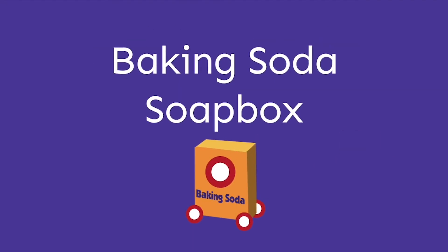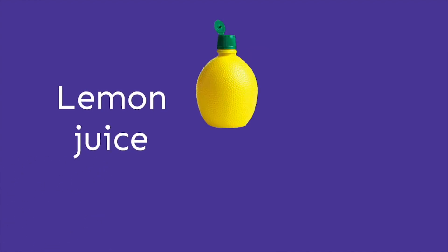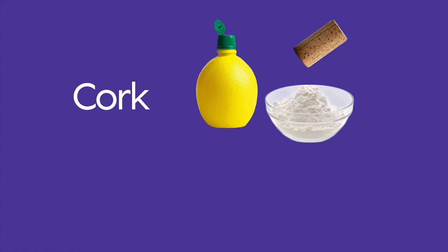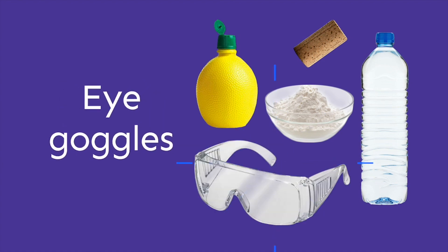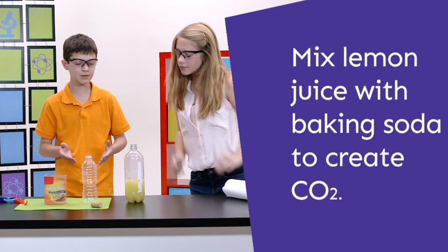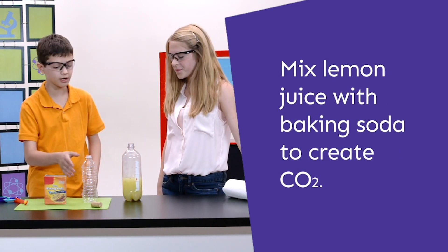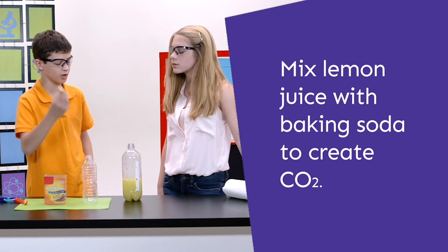What are you doing? I'm just trying to make a chemical reaction using acids and bases. That's really cool. So we have lemon juice, we have baking soda, and we have a cork and a bottle. Before we do anything, put your goggles on, because we just want to be safe. Basically what we're gonna try to do is pour the lemon juice inside the bottle and pour some baking soda in there to make a chemical reaction causing CO2 to come up and see if we can get this cork off the top.